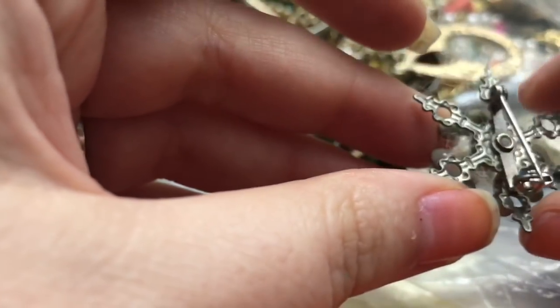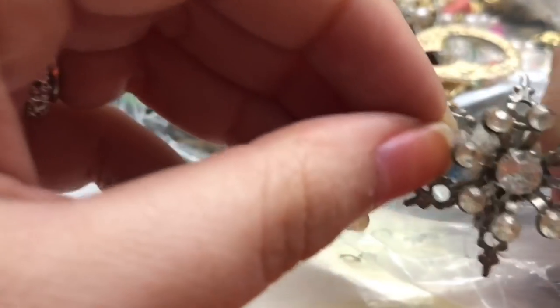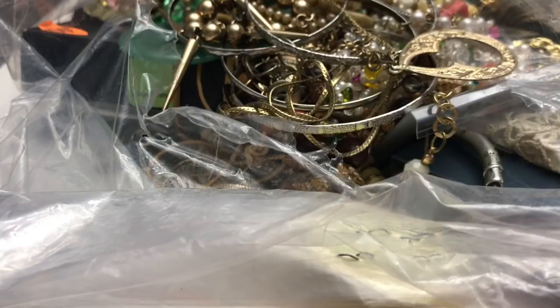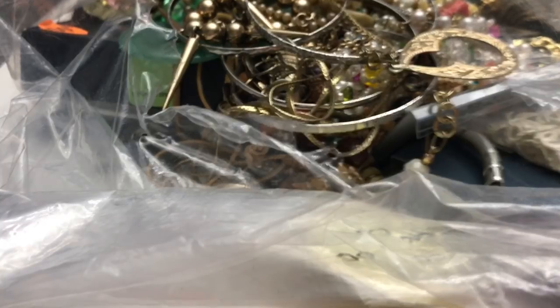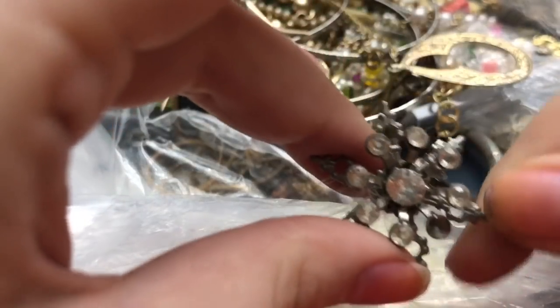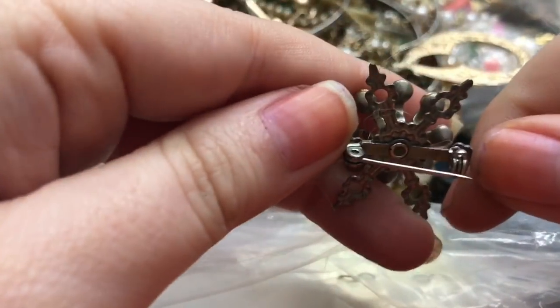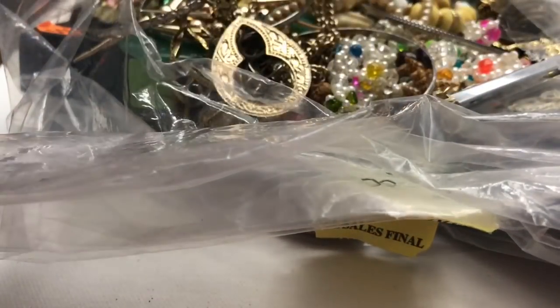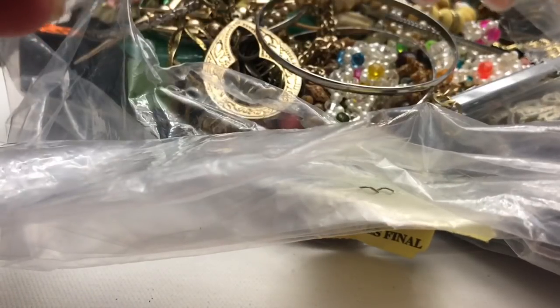There is one of these brooches — it's got a lot of hair on it. Little dust bunny! If it's not a dust bunny, I don't want to know. There's one stone missing on there — I see these often.